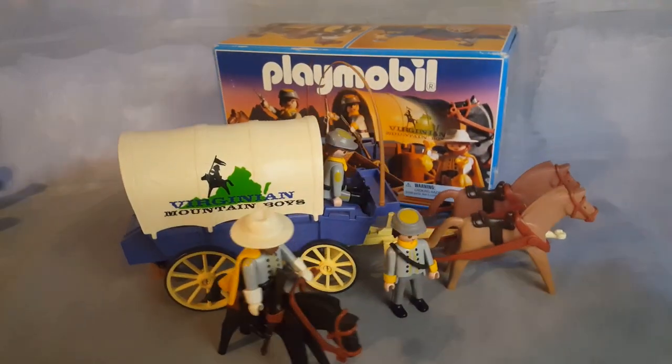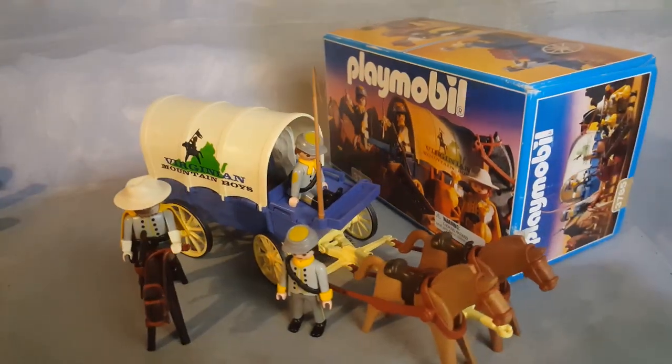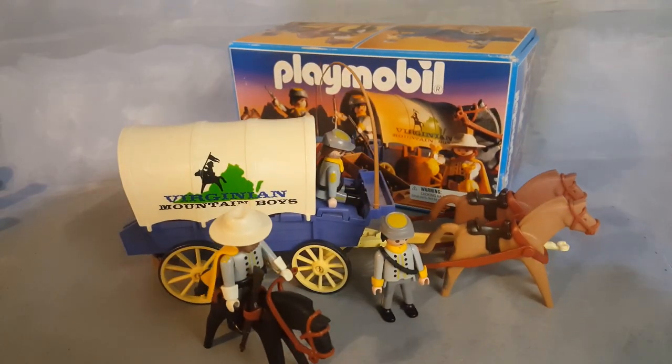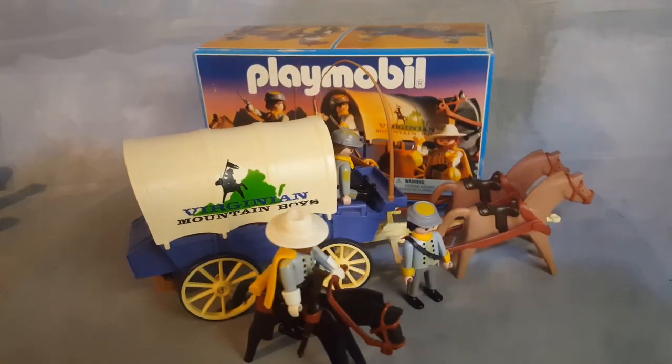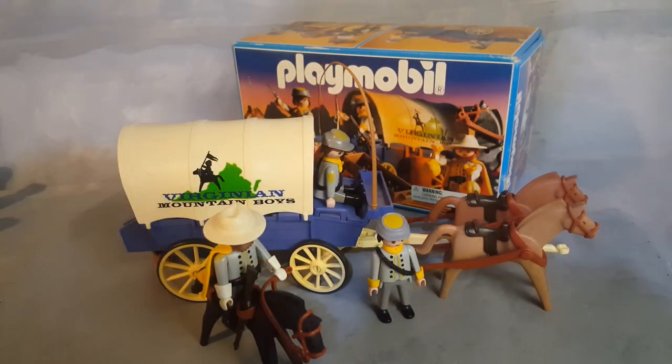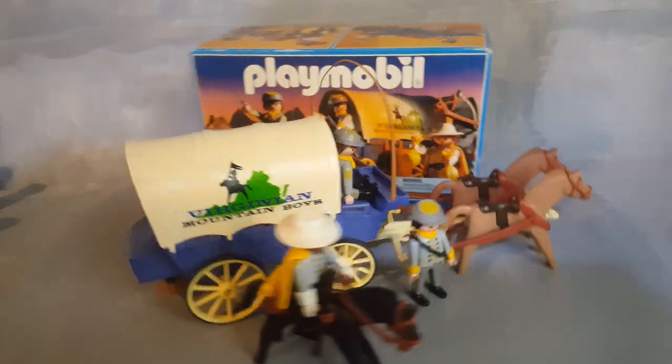This is Playmobil set 3785 from the year 1994, the Virginian Mountain Boys, a Western Civil War set. It comes with three horses, three characters, and an awesome wagon.